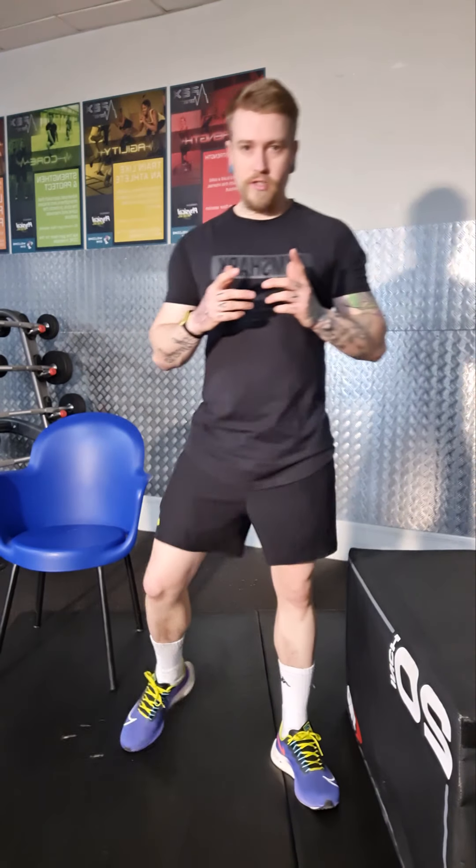The first exercise is a single-legged box squat. I've got my little box here but you can use a chair or whatever you have at your disposal — a kitchen table, coffee table, or even the stairs.